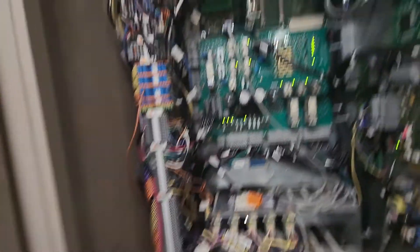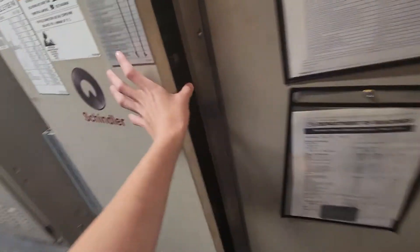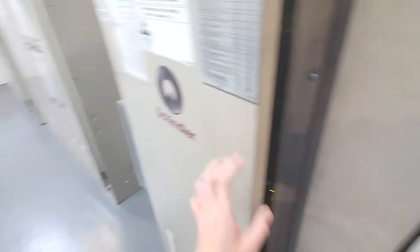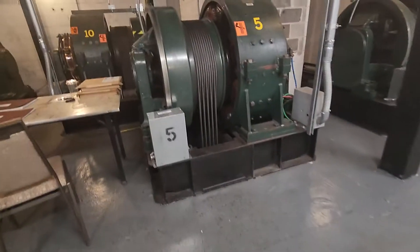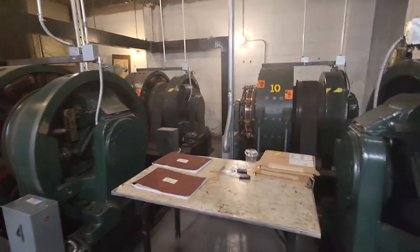Here's the controller. Schindler. Schindler modernized these. Take a quick peek in here — high voltage, dangerous. These things are beautiful. Some serious beauties right here.